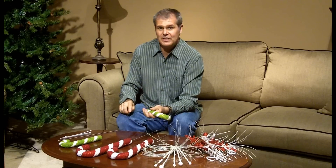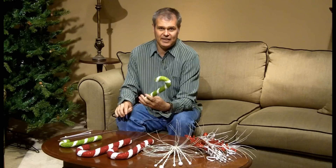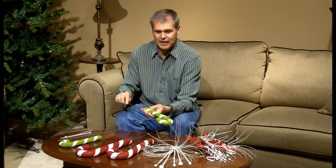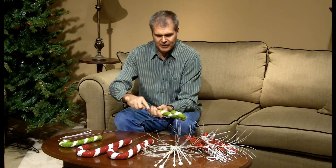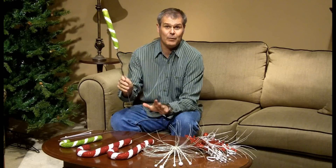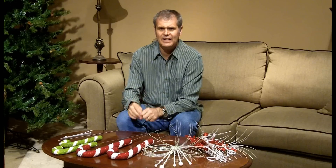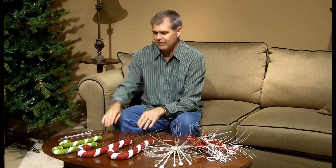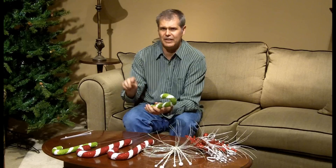Right now I'm constructing my tree topper. I'm taking some candy canes in red and green — they're a styrofoam base — and I'm carefully inserting a piece of heavier wire into the base of the candy cane. That way it gives me a stem. You can use an old stem from a silk flower or a small dowel rod, anything that you have. But I like this heavier wire — it works really nice because I can bend it and move it around if I need to later.